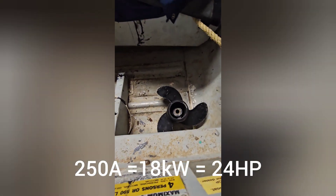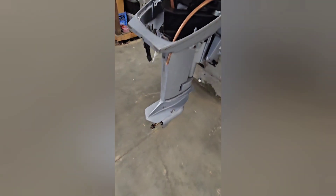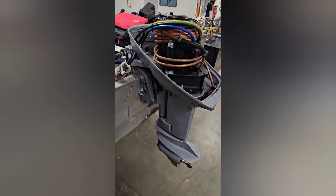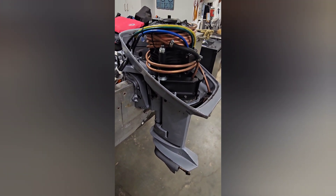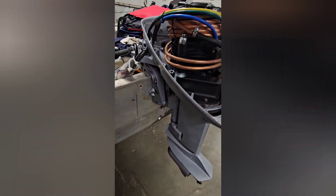It had a 9.5x10 pitch prop on there, but it actually has a little bit of a wobble. I ordered another prop that's a 9.5x12 pitch. That should get us up around 20 miles per hour — maybe a little bit more, maybe like 18 knots — which I think will be adequate.